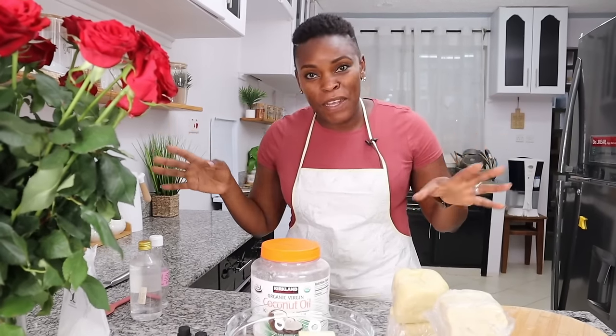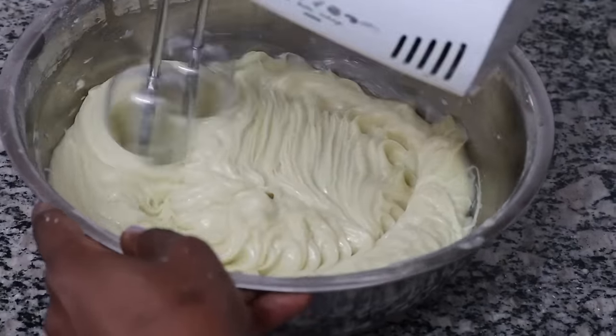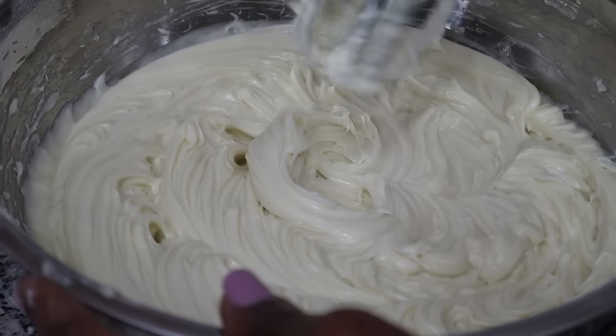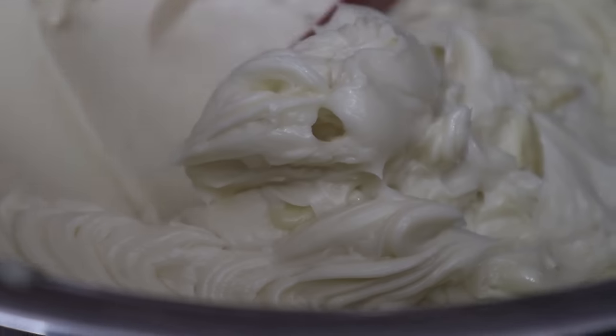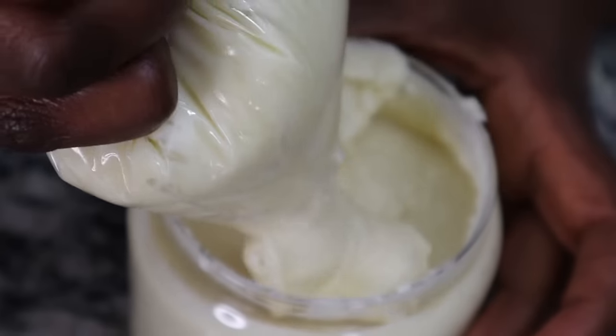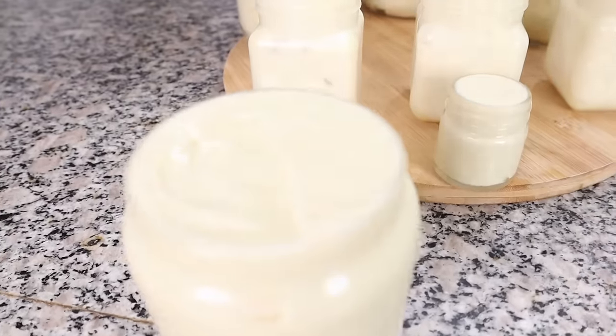Have you ever procrastinated on something for months and months and then when the day comes you're like, oh my goodness, I can't believe it took me this many months to do it! Hi lovelies, this is a confessions of a procrastinator, because I've been procrastinating on making body butter for myself and my entire family for months. Let me show you why I do it, all you need, and how easy it is — so that you don't procrastinate like me.